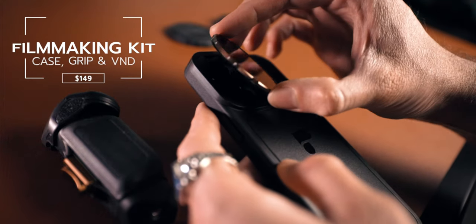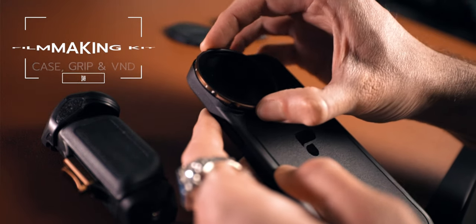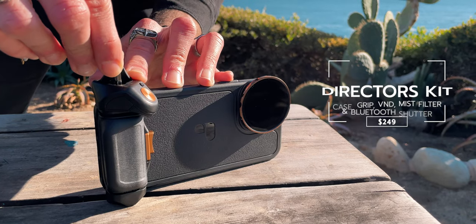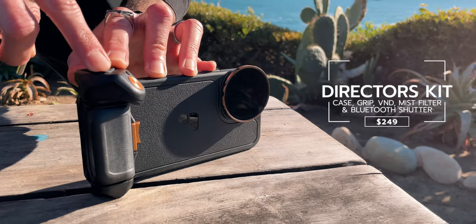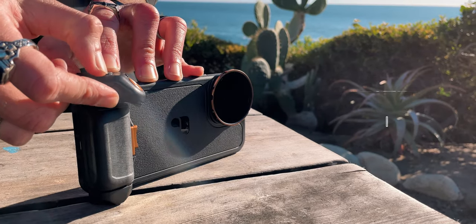The Light Chaser Pro starts at $149 and PolarPro has created kits that allow you to get the complete experience, but you do have the option to pick and choose the parts of your kit and make it your own. The Filmmaker Kit includes the case, the grip, and a variable neutral density filter or VND, while the Director's Kit includes the case, the grip, the VND filter, a mist diffusion filter, and a Bluetooth shutter. By the time of this video they were also giving away a circular polarizer filter, which is fantastic.